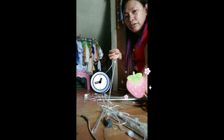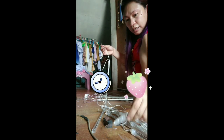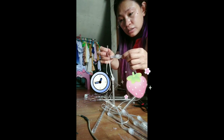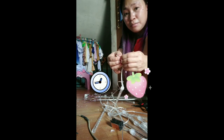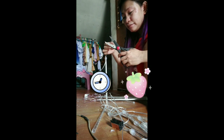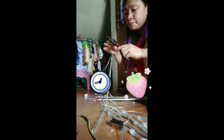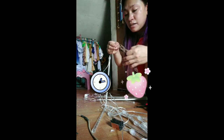Ako, ayaw niya makabit ng katulad ng ganito. Sana ay tama tong ating ginagawa. Kaya, ginanito ko na lang siya. Ayaw niyang mag-connect sa ganong paraan.